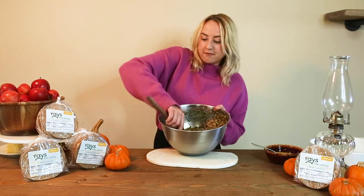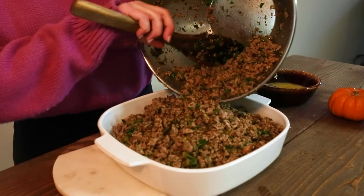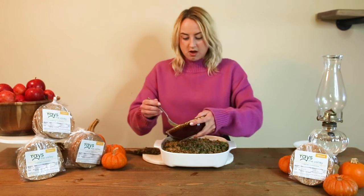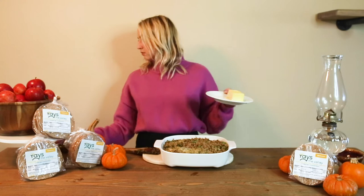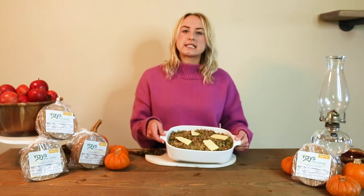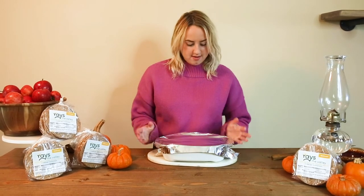We're going to transfer our stuffing to a pan. For the final step, we're going to whip up two eggs and pour them on top of the stuffing. Then we're going to slice up some butter and lay that on top. My oven is preheated to 350, and we're going to bake this for about 30 to 40 minutes. Add foil over your pan and pop it in the oven — just like that.